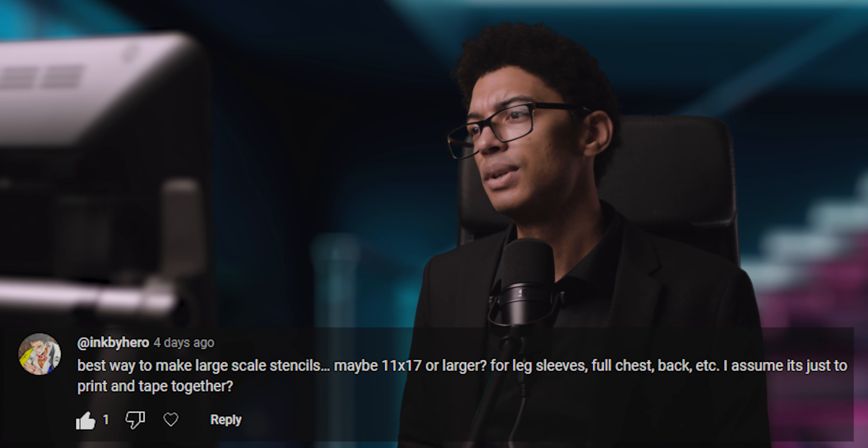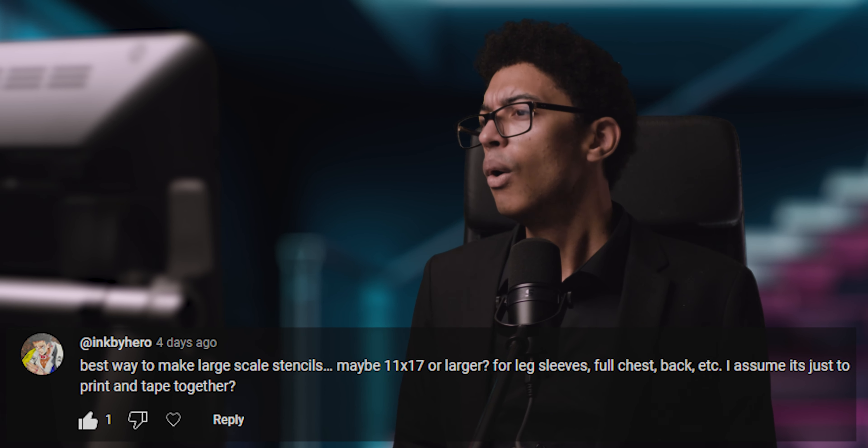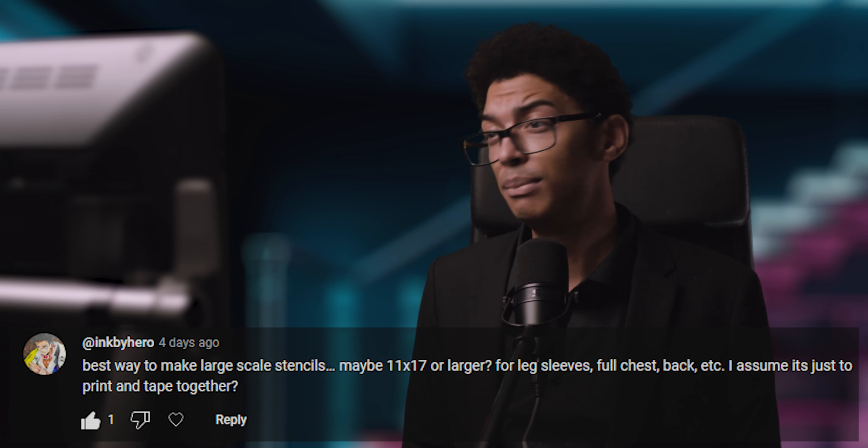Ink by Hero asks about the best way to make large-scale stencils — 11x17 or larger, leg sleeves, full backs. I think you just print and tape together. Even for hand stencils, what I used to do is print it out fully, tape it together, measure it, get the measurement down, and then start stenciling. Now digitally, whether by hand or digitally generated, print it out in pieces and tape it together — I don't see another way unless you have a huge printer. You could also use a projector, but a projector only works for rather simple designs. The second you introduce more detail, you're going to run into significant problems — especially aligning it when the client comes back for a second session. I wouldn't recommend projecting at all.